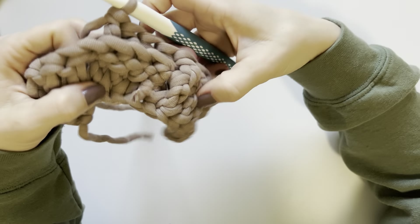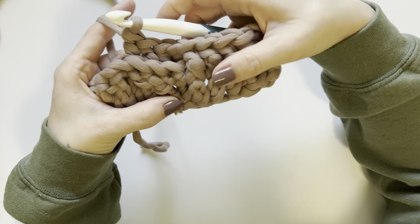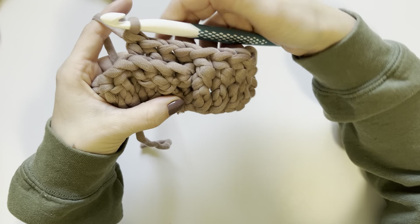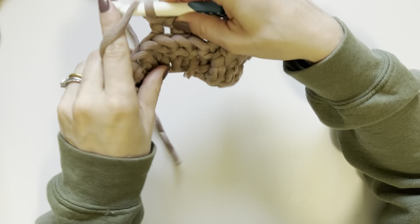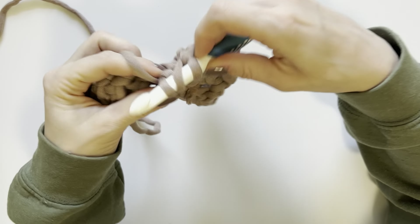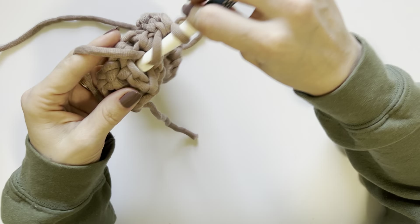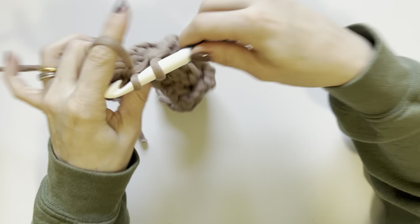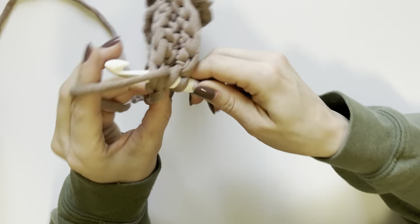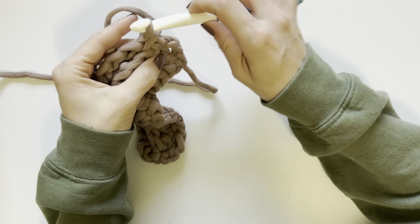That is the eight-stitch repeat. For the rug, we have to create four more front post double crochet stitches, which will leave us with one remaining stitch. In that stitch we place a half double crochet to anchor the repeat. That completes row two.